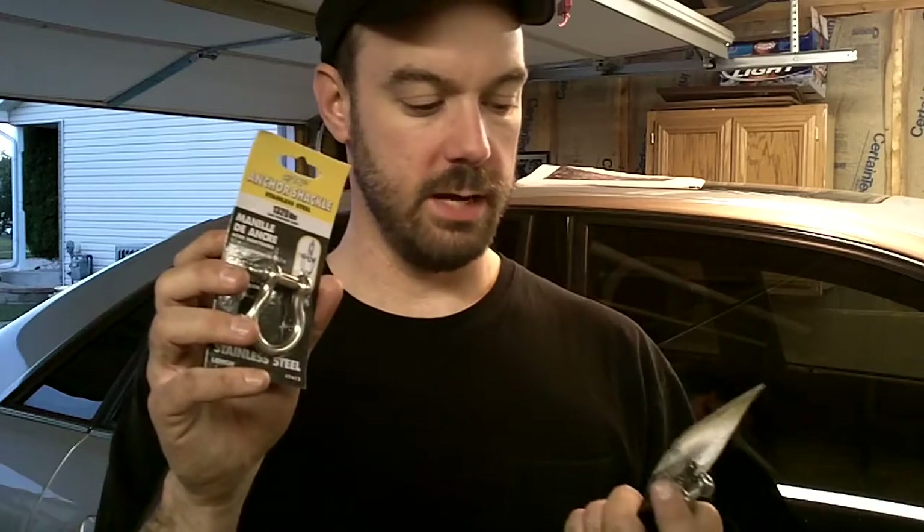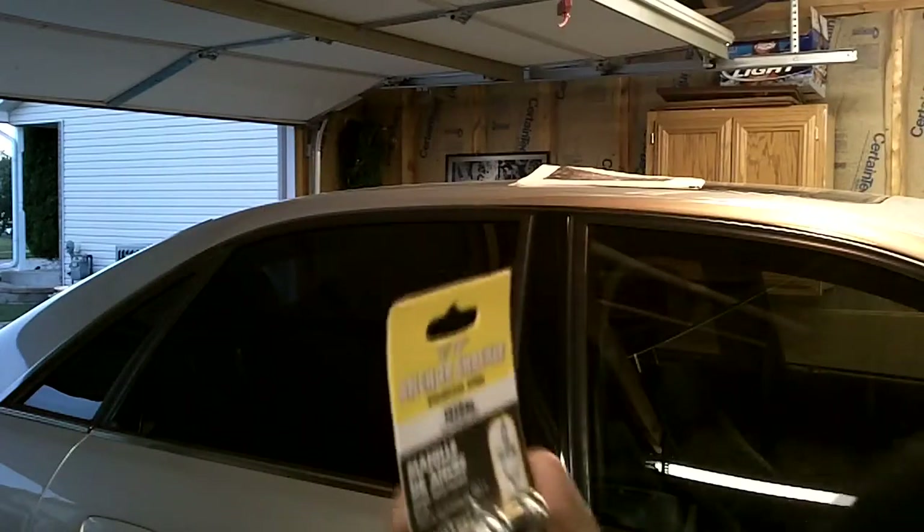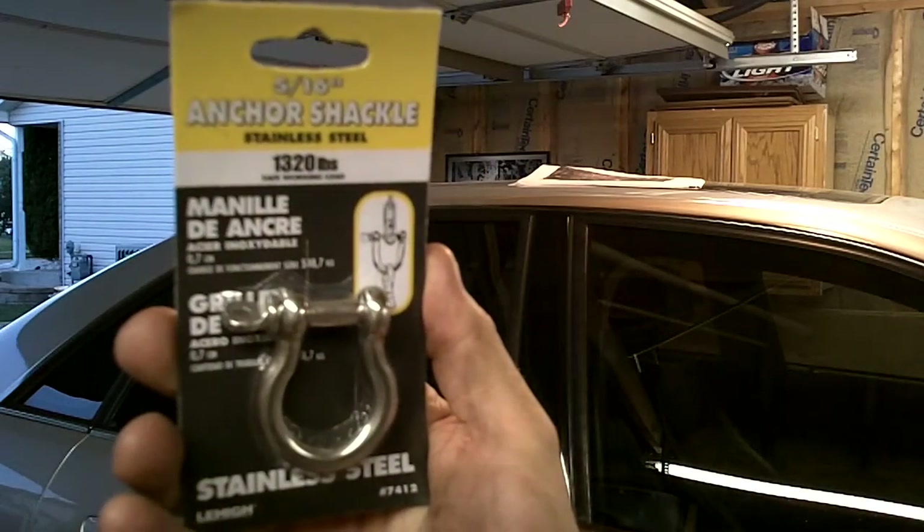I have a chain to lift and support the engine, but I didn't have bolts to connect the chain to the lifting points. I went to Home Depot and picked up some clevises — they call them anchor shackles. These ones are rated to 1,320 pounds. I don't think the engine, trans, and subframe will be more than that. They were a little less than five dollars each.